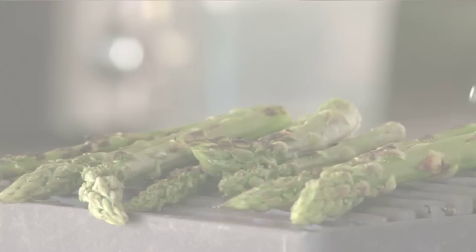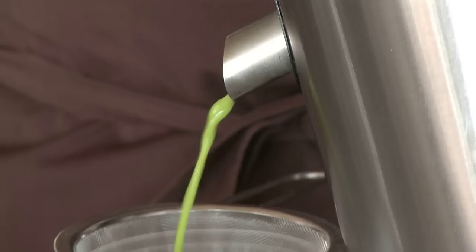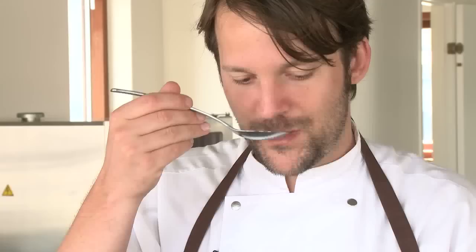We're going to grill the green asparagus on both sides. While they're hot, we're going to juice them. Something happens when you grill it — a transformation from this sweet, slightly bitter juice to a deep, intense juice that feels like you've added the perfect meat stock to it, even though it's completely vegetarian.